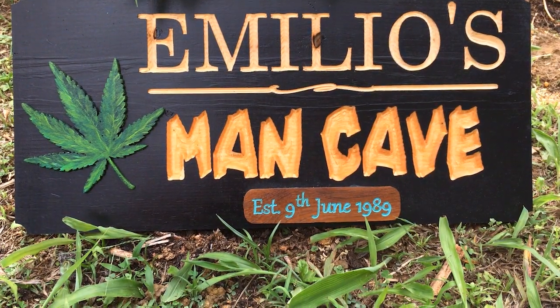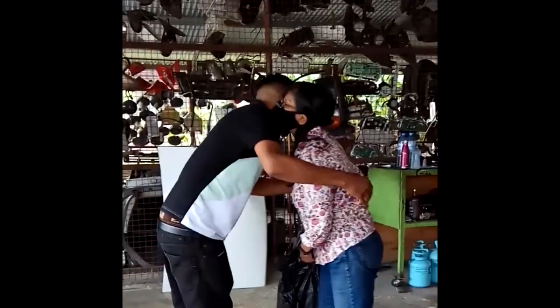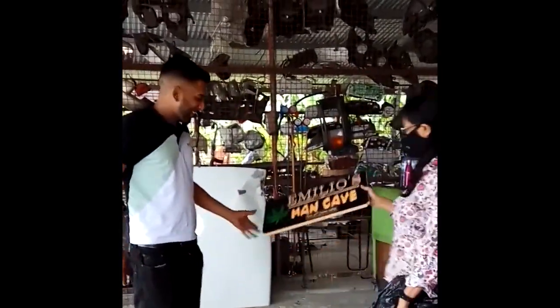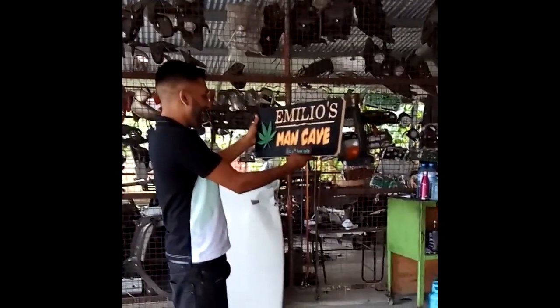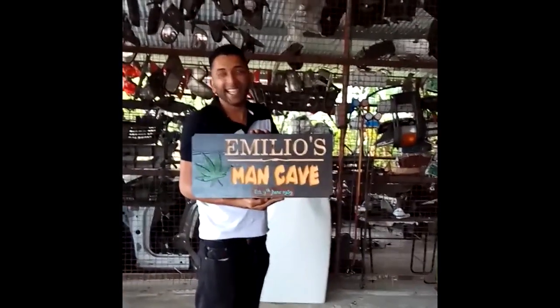Hey guys, thanks for dropping by my channel. I am a total newbie to the CNC world, so I decided to film my first attempt at making a sign made out of white pine, which I gave as a gift to my nephew for his 31st birthday. Happy 31st birthday Emilio.